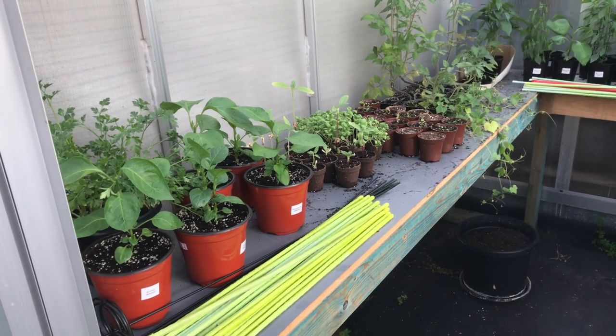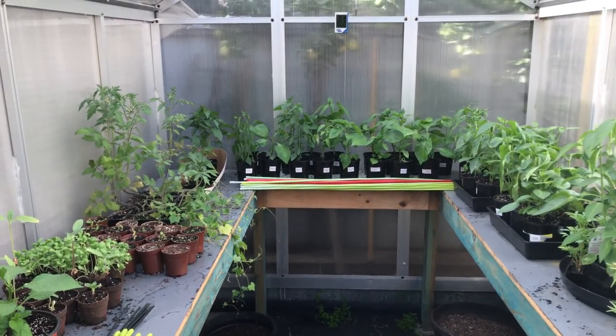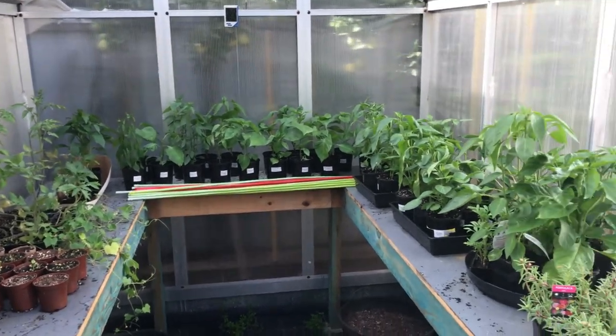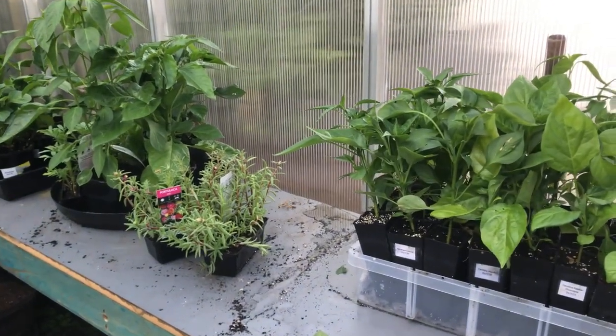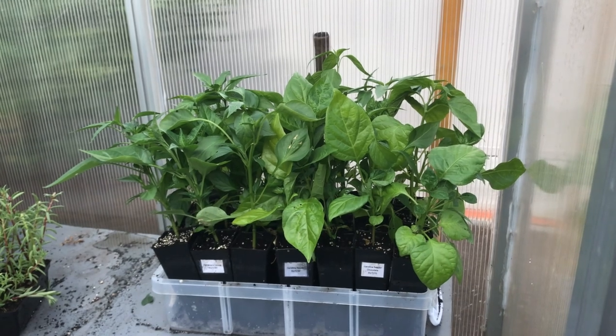With that being said, that brings us to the end of part one of my pepper planting. The next video, part two, will focus on planting at the front of the house. Until then, if you enjoyed this video please leave a comment, like and subscribe. And I'll see you same chilly time, same chilly channel.